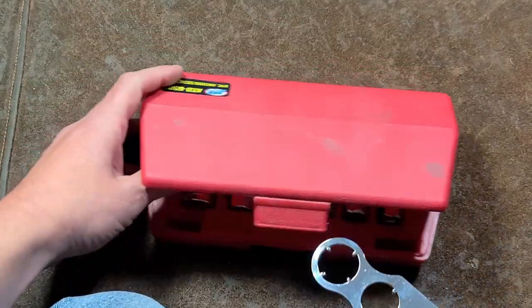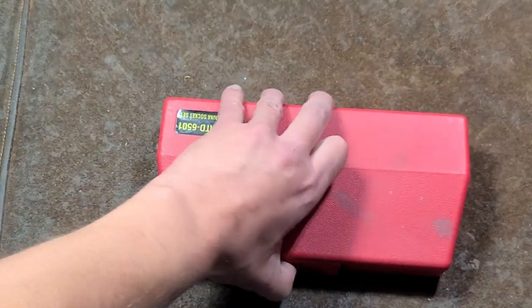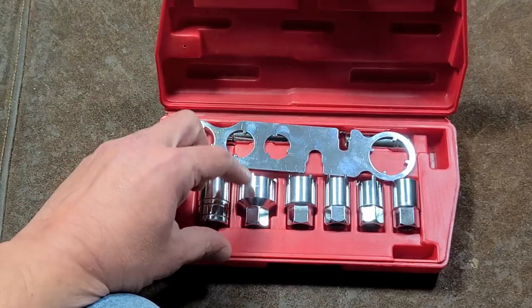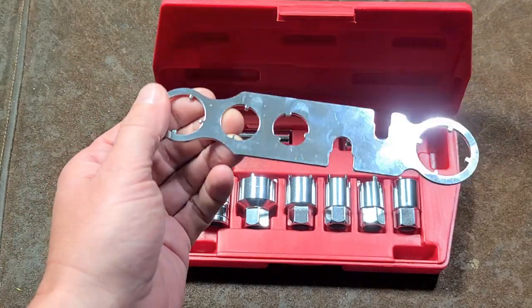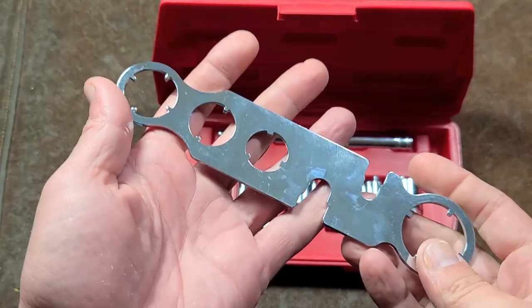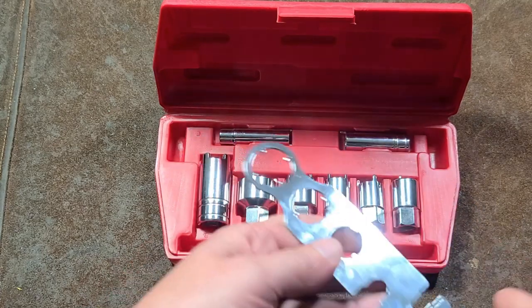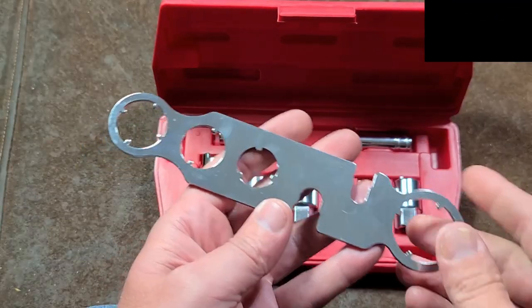Oddly enough, at least with this ATD set, this wrench actually fits in the case just fine. So really, if you do have some antenna nut sockets, one of these wrenches would be handy, just because they end up complementing and completing the set. It would be more of a quote unquote master set to have both the sockets and one of these.